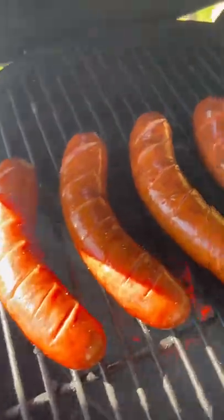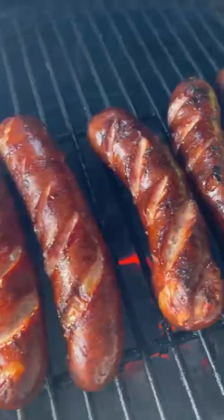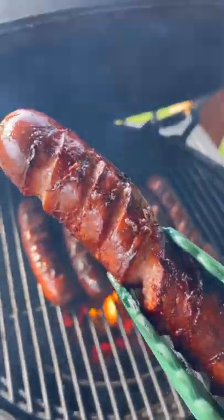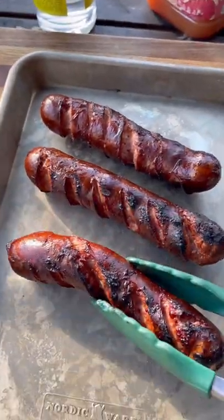Sausages hit the Big Green Egg over direct heat, elevated using the expander system. Flip these guys every couple minutes to develop a beautiful crust and char on the outside — and check these guys out, they are looking and smelling great.